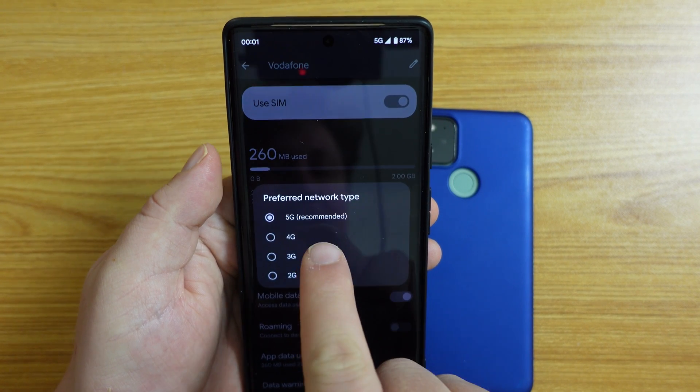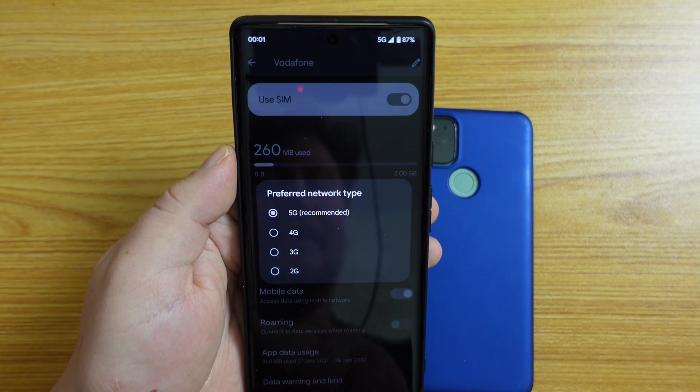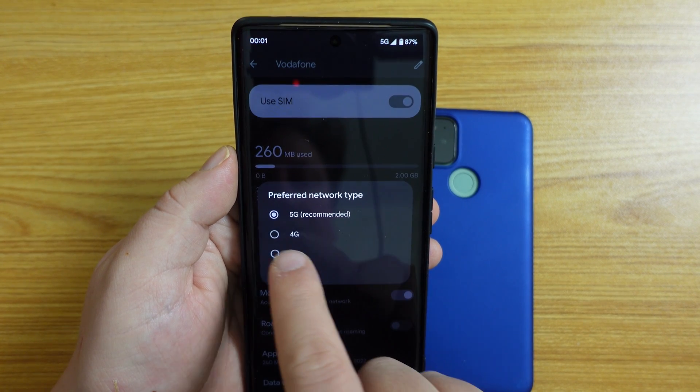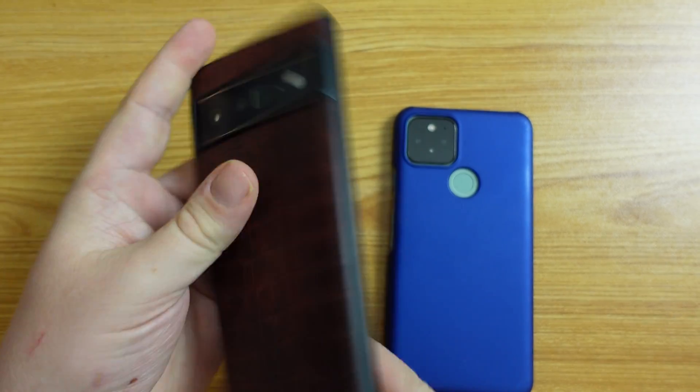In this case, I get to choose between 5G and 2G. You can go all the way down to GPRS if it suits you. So in this case, we'll switch it off. And that's the long and short of it.